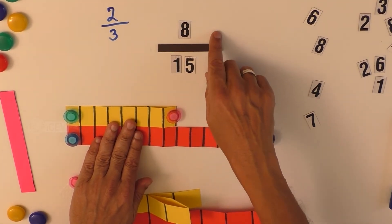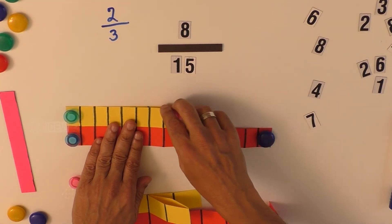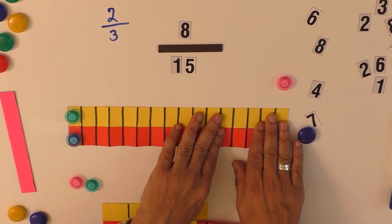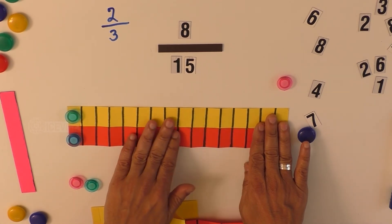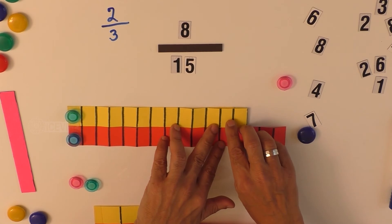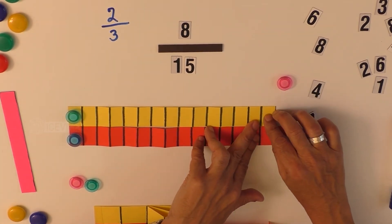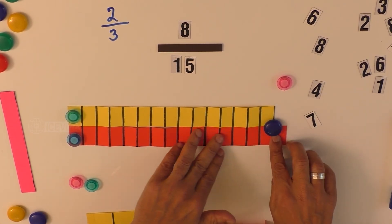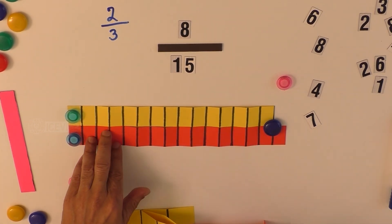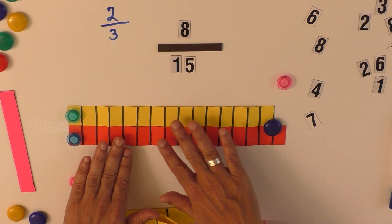You can notice that a proper fraction is always less than one. This concept can be taught using the fraction bar. When the numerator equals the denominator — for example sixteen by sixteen — it equals one. So for a proper fraction, the numerator must be less than the denominator. Even if the child takes fifteen places in the numerator, they will understand that the denominator has one more place. By the length of the strip, the denominator is longer than the numerator, so the child will clearly understand the concept of proper fraction.